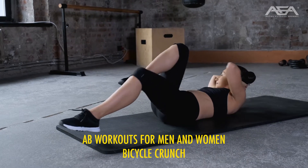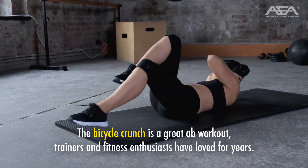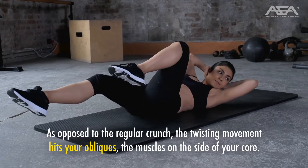Bicycle crunch. The bicycle crunch is a great ab workout that trainers and fitness enthusiasts have loved for years. As opposed to the regular crunch, the twisting movement hits your obliques — the muscles on the side of your core.